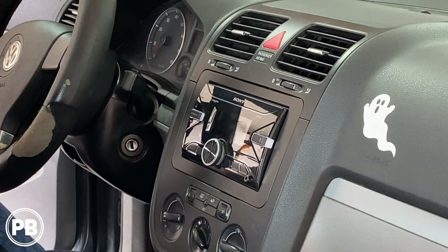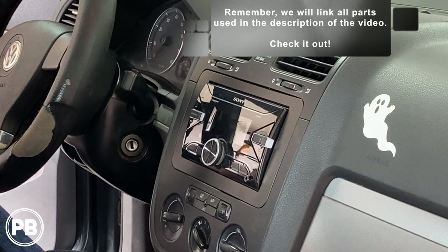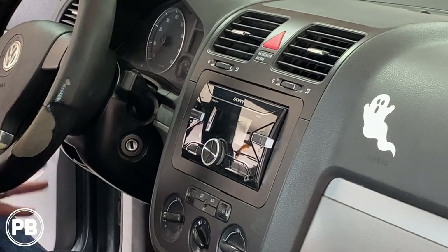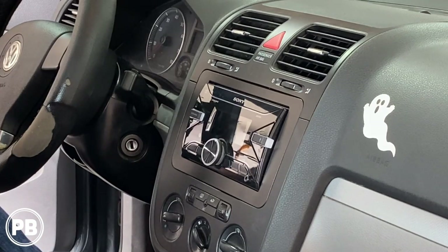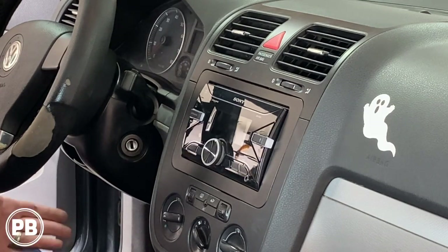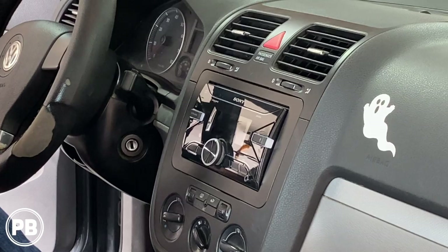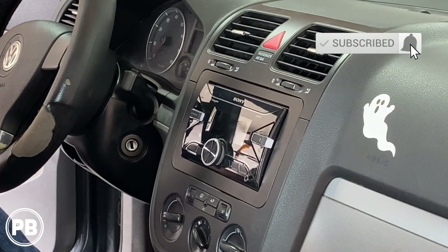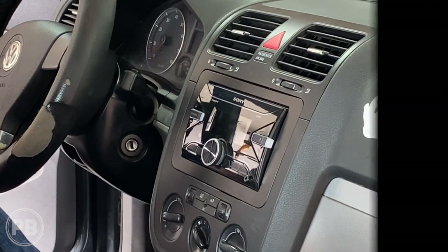That's about it for this install. If you have any questions on what we did here, post a comment below. Thanks for watching the channel. We do have other videos on this model year Jetta, though they're a couple years old and our technique has changed a bit. We'll link that in the description — we also did a backup camera install in that version. Be sure to hit that like button if you liked what you saw, don't forget to subscribe, and we'll see you in the next video.